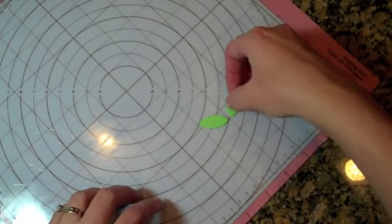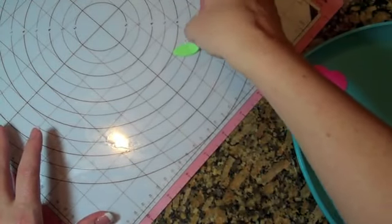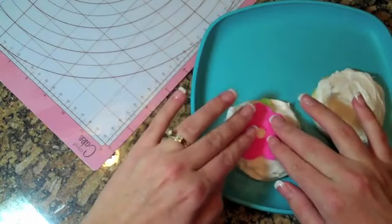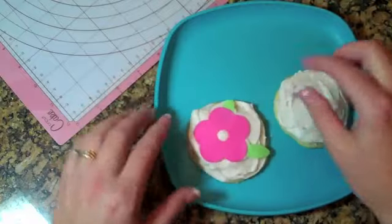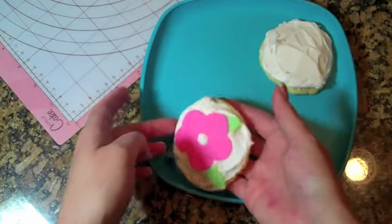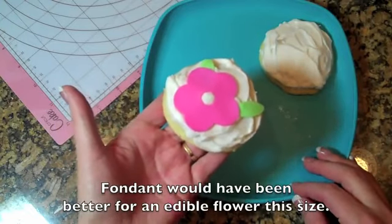I'll probably want to use some sort of spatula for this in the future. I'm going to put my leaves on here first — one here, one leaf there, and one over here — just kind of guessing where I want them to go. I can feel them already getting really hard. While it was pliable I could have lifted it up and shaped it a bit, but here we go. I'm a paper crafter, so I'm going to start slow with this new cake and cookie decorating hobby. I hope you enjoyed it — have a fabulous day!